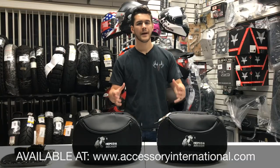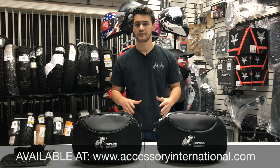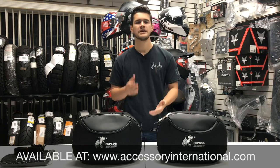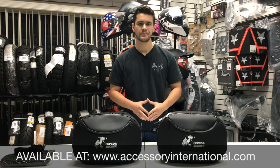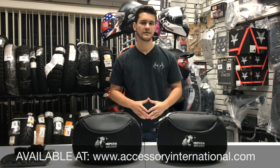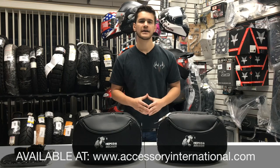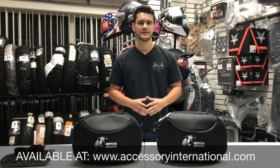Overall, the Hepco & Becker Street Soft Bags are great for those looking for a set of motorcycle luggage that are sleek but sturdy, and also come with the additional perks of added theft protection, a convenient quick-detachable mechanism, and a reliable waterproof design. For any questions, call us at 786-242-5400. Make sure to like and subscribe to YouTube for our latest product reviews and updates. My name is Alex at Accessories International — thank you for tuning in today.